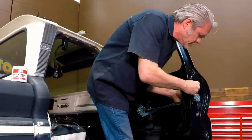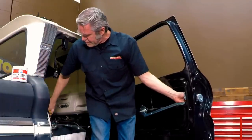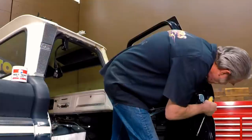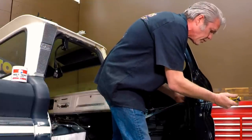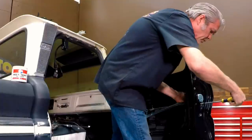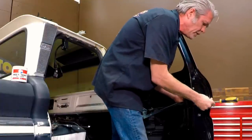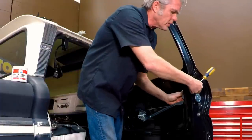Just get your screws started. Don't get one in and then tighten it all the way down tight because it might twist the door or the regulator in a position where you won't be able to get the other screws in. So get all your screws started first and then when you tighten them down, just snug them up until they're all tight.